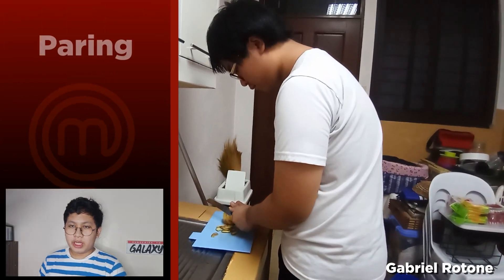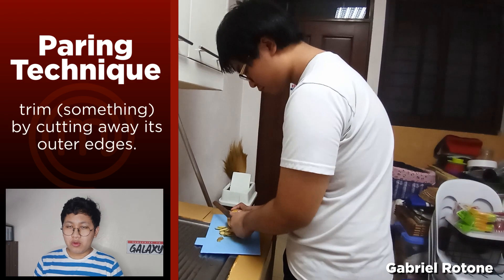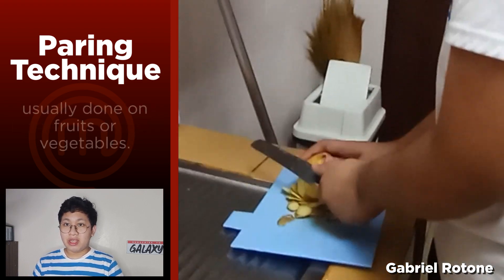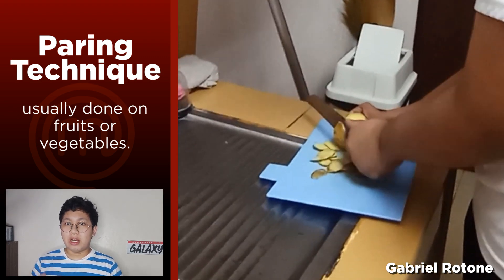For our fourth example, Gabriel is doing the paring method. The paring method is trimming a fruit, for example, on their outer sides or outer parts. This cutting technique is preferred for fruits which cannot be eaten with their outer part.